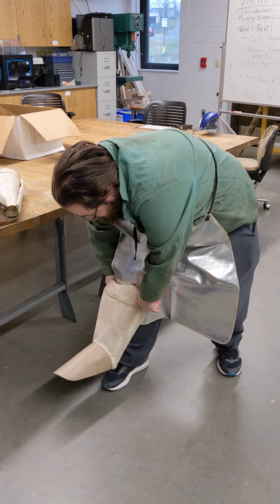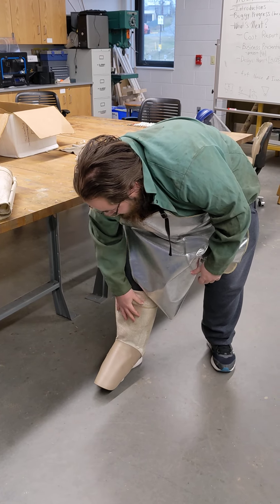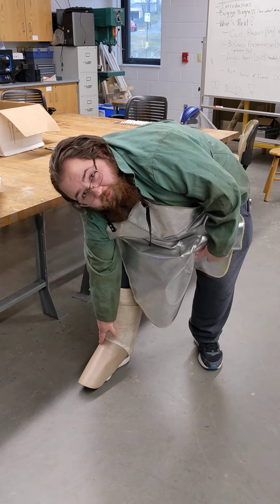So all we're going to do is wrap it around. If you notice, it protects over top of our shoes and our shins.